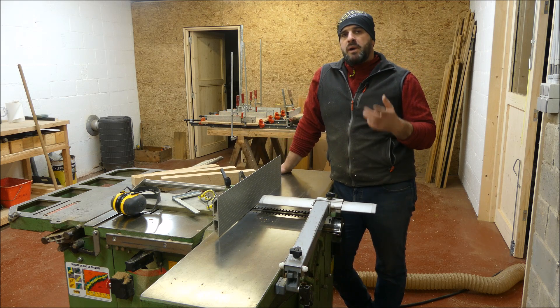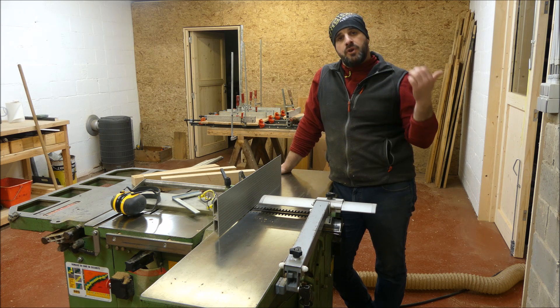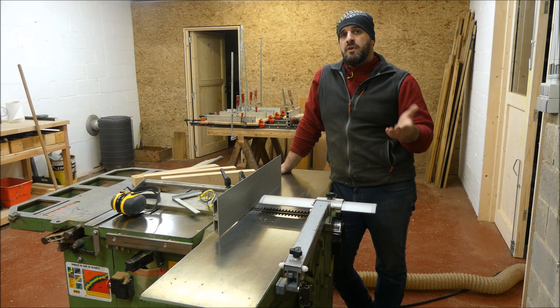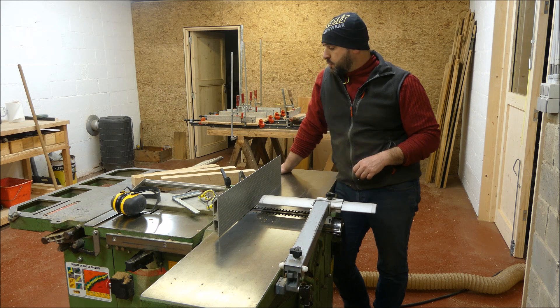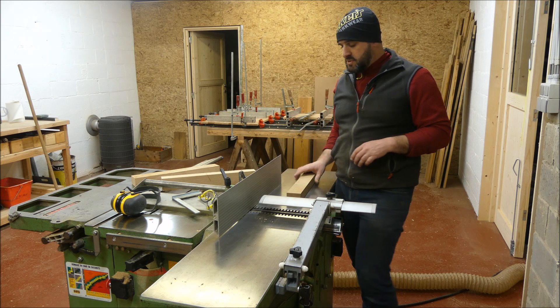C'est une astuce que je vous partage parce que c'est la façon avec laquelle je travaille. Dans la vidéo précédente, je vous ai montré la bonne façon de faire en sécurité. Vous le savez, vous le faites ou vous ne le faites pas — c'est à vous de choisir, sous votre propre responsabilité. Par contre, l'orientation de la pièce de bois, c'est important : faire en sorte d'avoir une pièce de bois qui soit stable sur sa table.